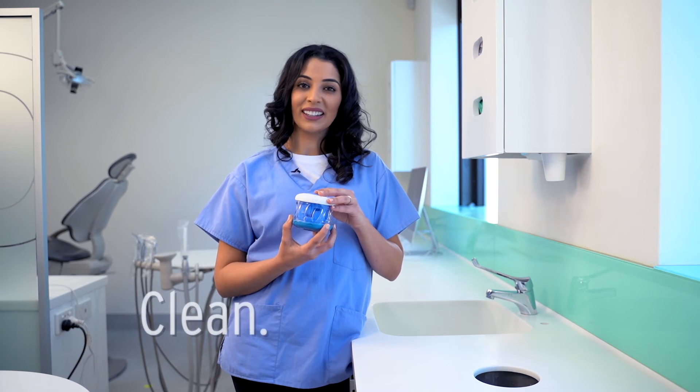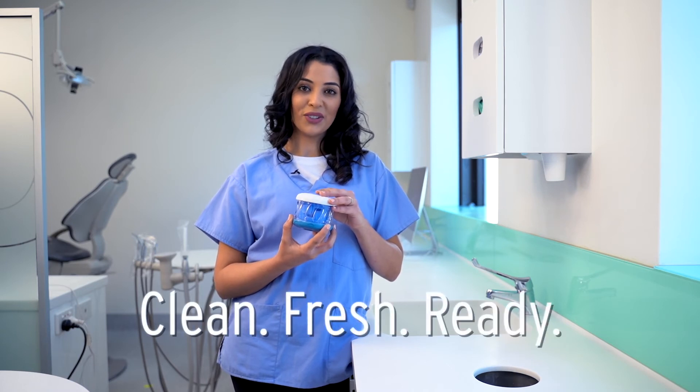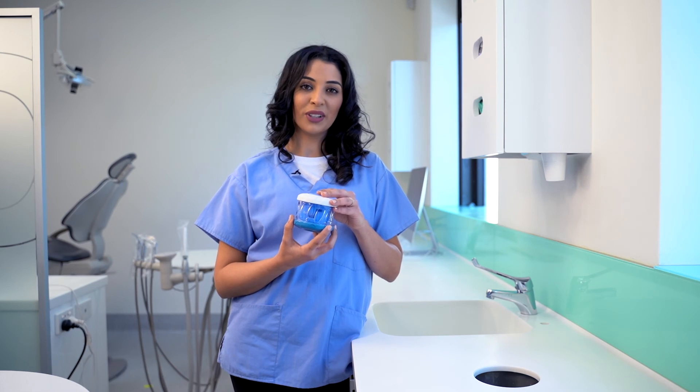Now that your dental appliance is clean, fresh, and ready to use, you can pop it straight back into your mouth or leave it safely stored in your Dr. Mark's Hygiene until you need it next.